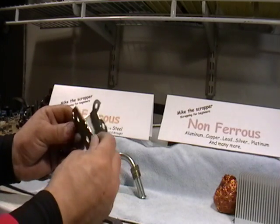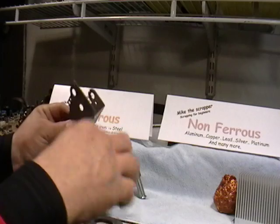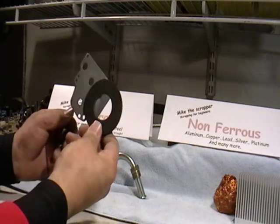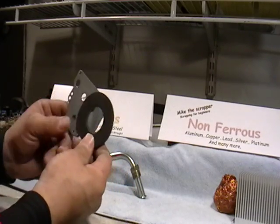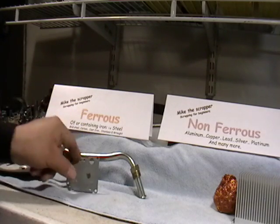Here's a piece of metal. Can you guys tell me what you think this is? Let's put a magnet to it — it sticks. That means it contains iron, so that goes in the ferrous pile.